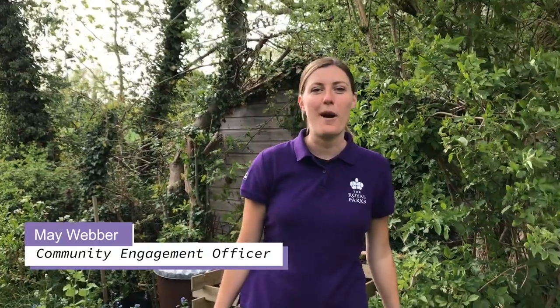Hello, I'm Maeve from the Royal Parks Mission Invertebrate, a project that helps people to celebrate, discover and protect the invertebrates that call the Royal Parks their home. Today I'm going to show you how to build a bug hotel in a few easy steps. Make sure you have an adult with you as some of the materials may be heavy.